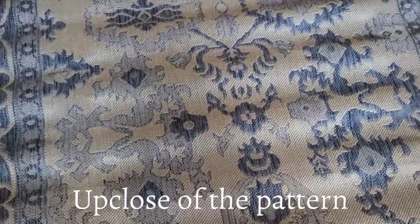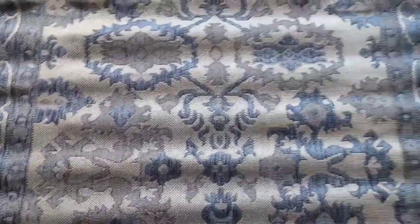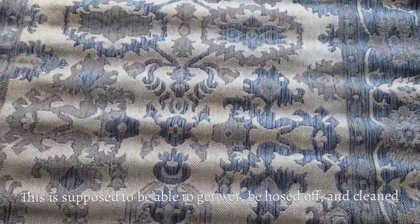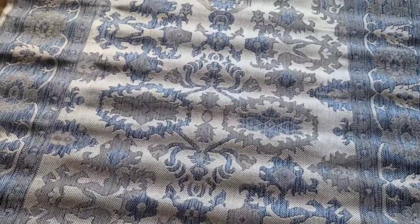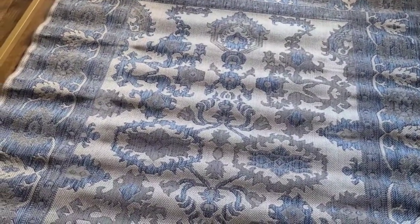Overall, the feel of this when you're walking across it definitely feels more like an outdoor rug, but again, this is supposed to be easy to clean where you can just rinse it off. I may even end up moving this out onto our patio instead, depending on how it releases in here if it needs to go sit out in the sun.